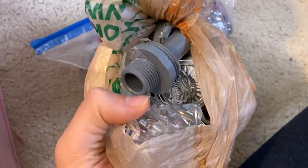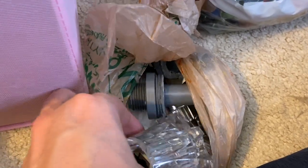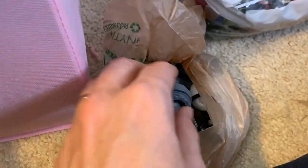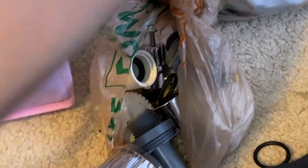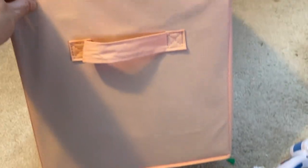I did discover this little bag, which is full of leftover pieces from the first prop we ever made — Ray's staff from The Force Awakens. It's all made out of plumbing supplies, and this is all the leftover material from that project. That was a fun little discovery.